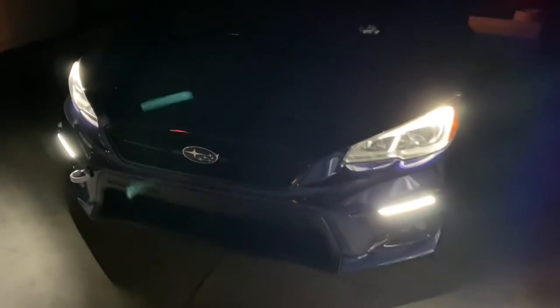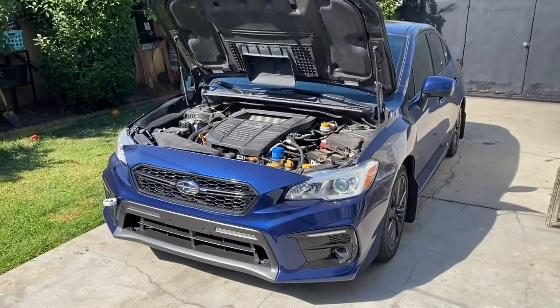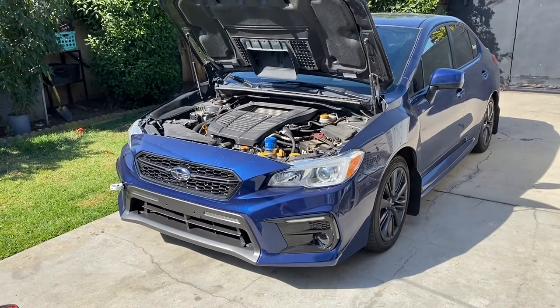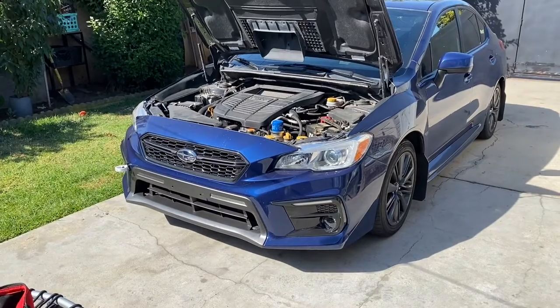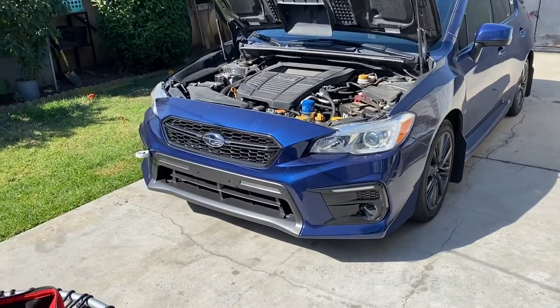What's up guys, how's it going. I'm going to start taking off the headlights on the WRX because I'm going to send them to SoCal Retrofit down in Santa Ana to get them redone. I'll explain later in the video what I'm getting done, but I'm going to start taking them off.